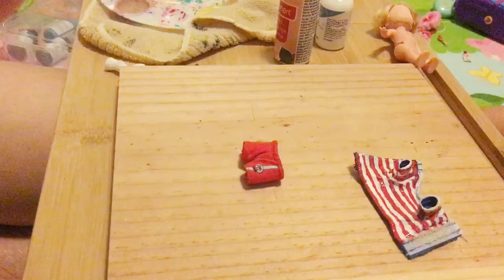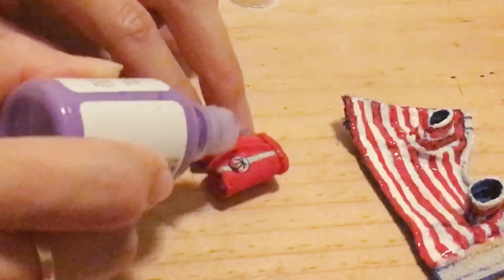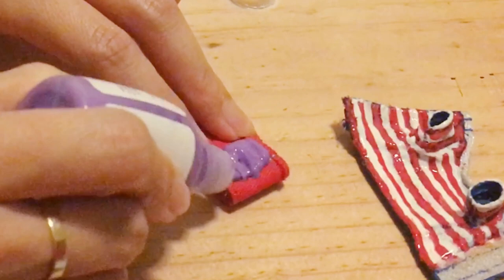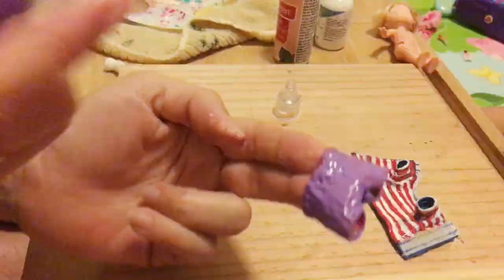And I'm gonna paint the shorts with this purple fabric paint. It's gonna be a thick coat. And I'm gonna use a brush to flatten it. Set aside and let it dry.